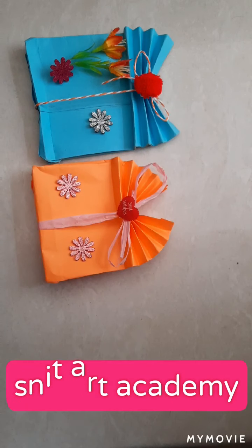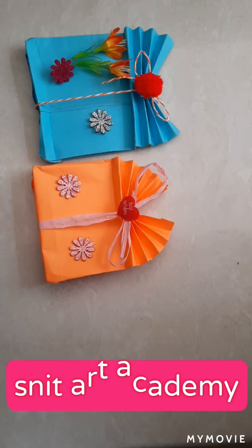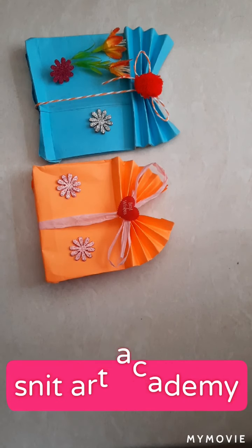Hello guys, welcome back to my channel. In today's video I'm going to teach you how to make an easy paper bag.